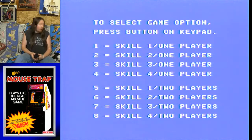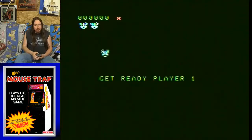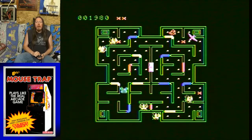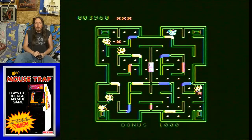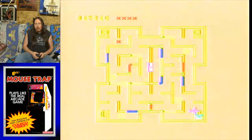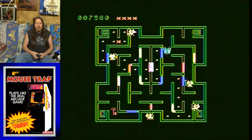So hit that button — skill level 2. Now it should introduce a hawk. Let's see how tough skill level 2 is. Yeah, like I was saying, I love the idea — it's kind of like Ladybug. It has the doorways, but you can't just bump into the doors to open them. You have to actually push the keypad on your controller. So keypad buttons 1, 2, and 3 will open up different doors, and you can block off the different cats.